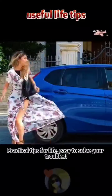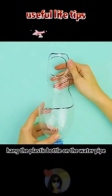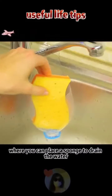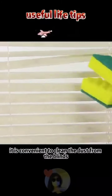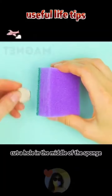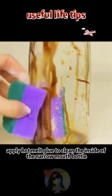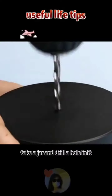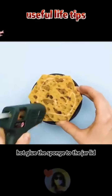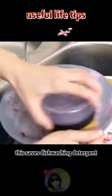Practical household tips: cut a plastic bottle according to a pattern and hang it on a water pipe to place a sponge for draining water. Cut a hole in the middle of a sponge, insert it on a clip — convenient for cleaning dust from blinds. Put a magnet in a sponge with hot melt glue to clean the inside of narrow-mouth bottles. To save dishwashing detergent, take a jar, drill a hole in the lid, hot-glue a sponge to it, and pour in the detergent.